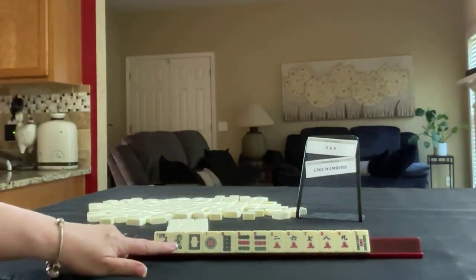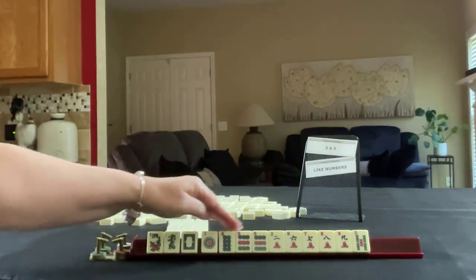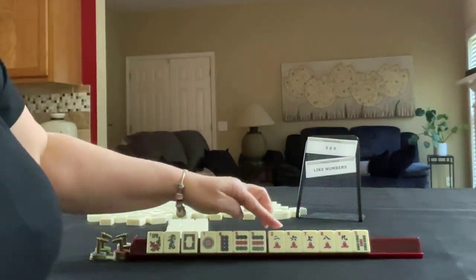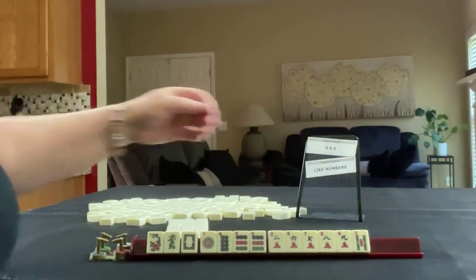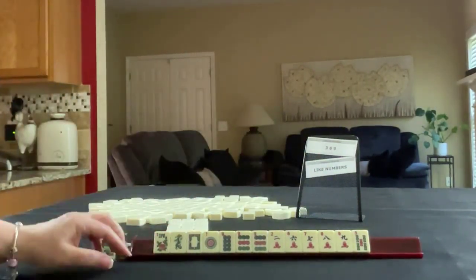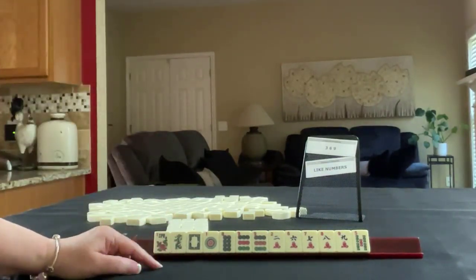Flower, green and white. So we have 1, 8, 9 in dots; pair 9; 2, 6, 7, 8, 9 in cracks; and a 5 bam. If these were your tiles, which of these would you force, and what would be your first pass?